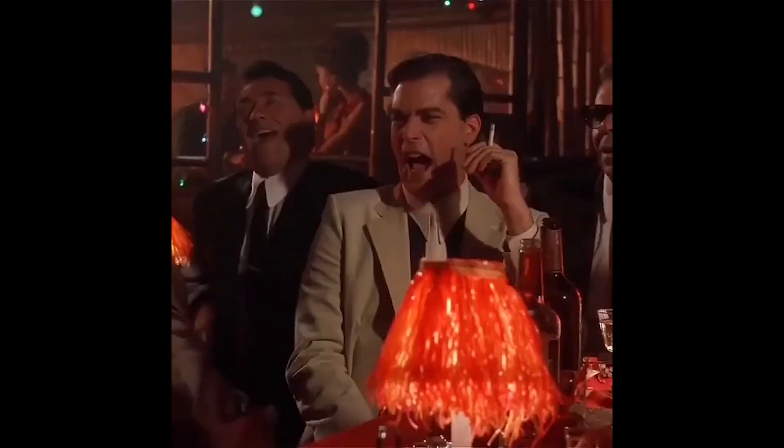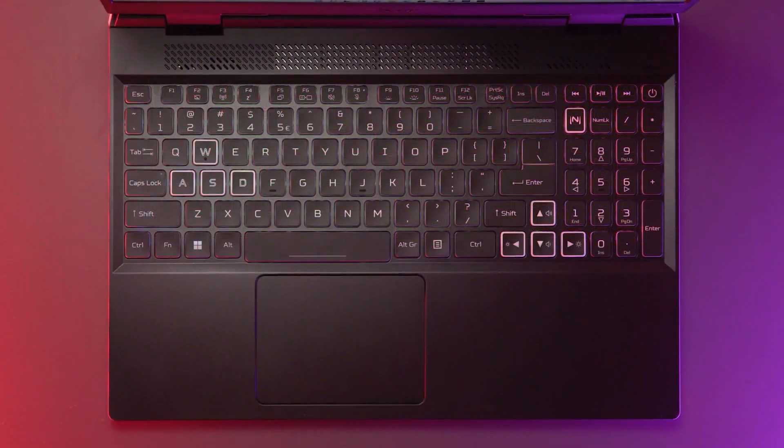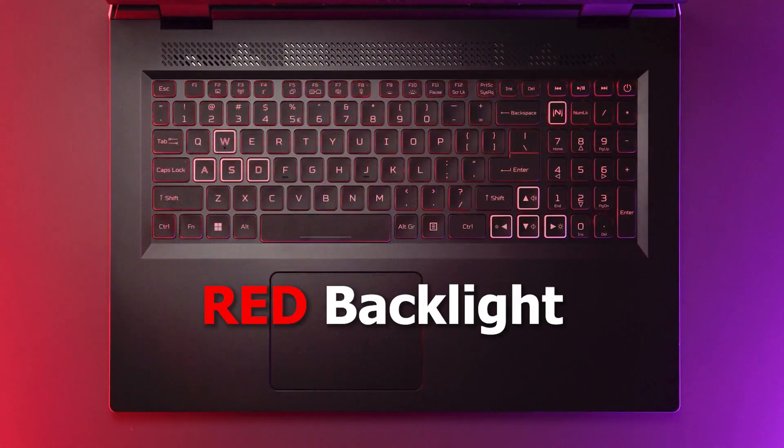The things that do not change this year are the keyboard and trackpad — they remain the same as there was nothing wrong with them to begin with. Depending on the model, you can get either a 4-zone RGB or a single red backlight option.